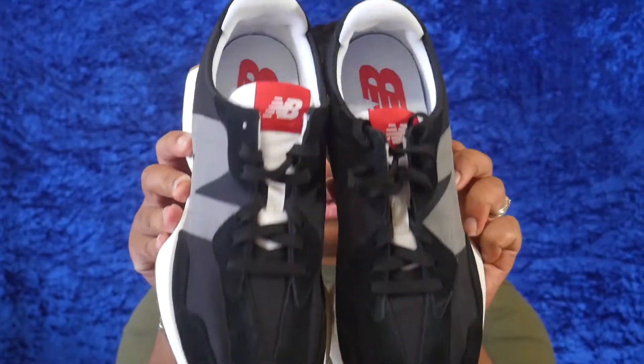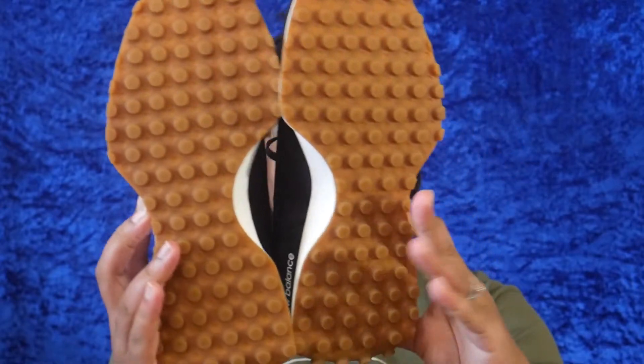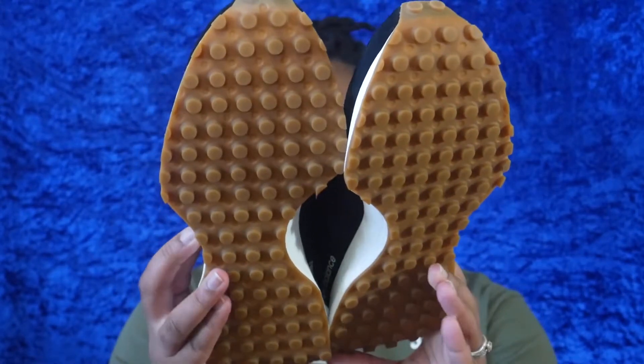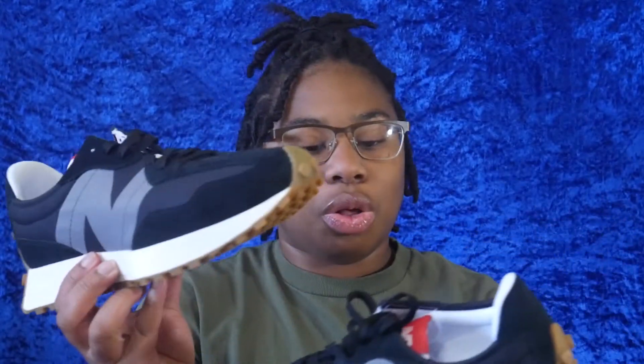The shoe is really lightweight and perfect for just chilling every day and being casual. I really like them — I'll be rocking these as my everyday go-to shoe. Because they're black, they match a whole bunch of stuff and they're just really comfortable. Let's hop into the up-close and on-foot look at the shoe.